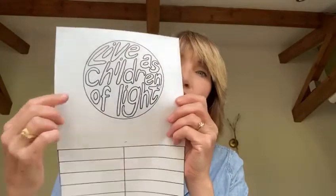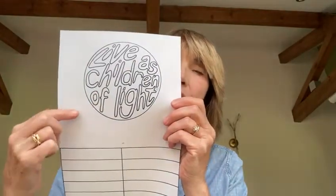In our talk this morning we were thinking about how we can live as children of light, and that's what we're going to use for our craft today. I hope you've all managed to print off one of these sheets, and I've written 'live as children of light' in this circle here.